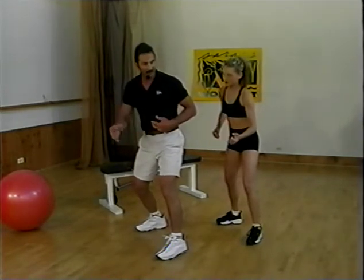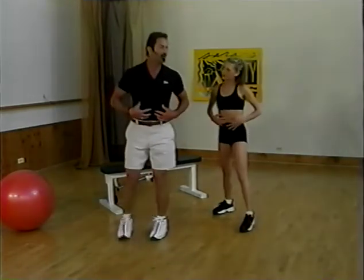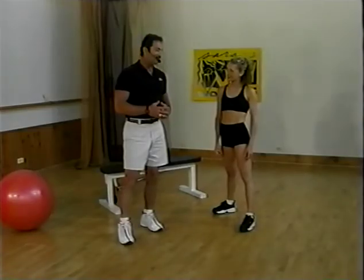That's power. Relax, relax, relax — boom. So that's core training, power training, putting that all together. Now, Katie, I want you to show us your...